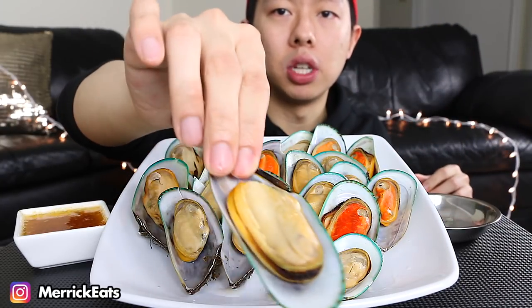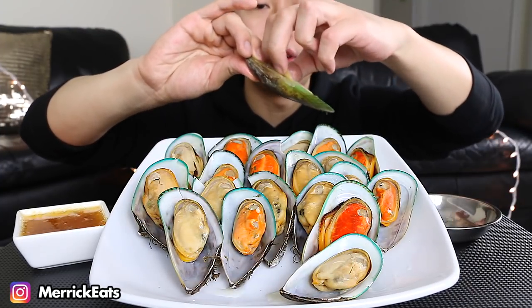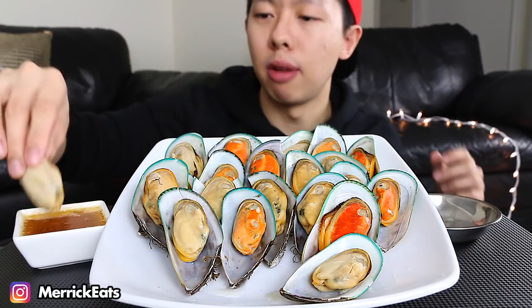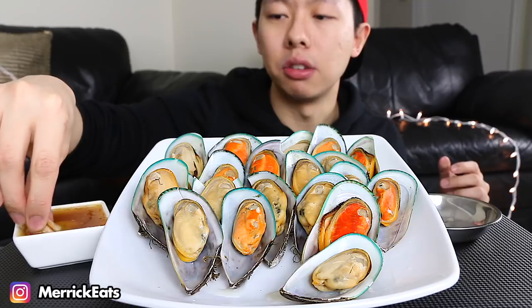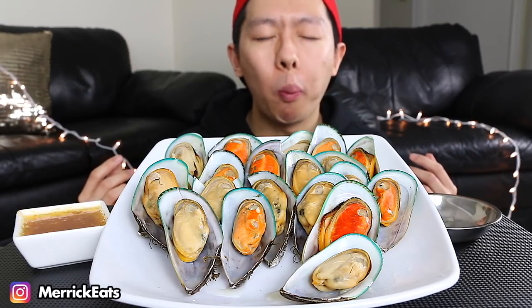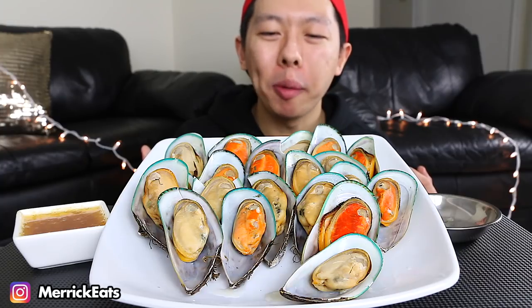This one's a huge one — check that out! I swear seafood is my favorite thing ever. Well, it is my favorite thing ever because sushi is my favorite food and sushi is seafood. Mussels make me so happy.